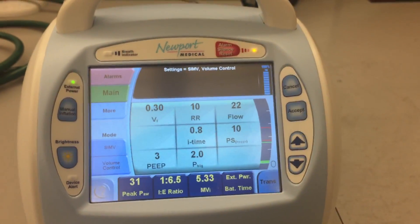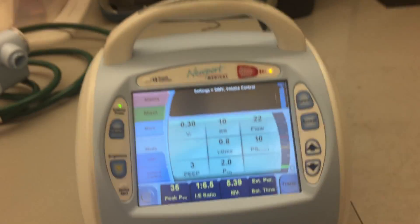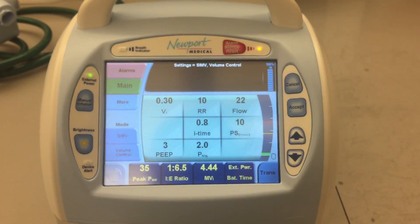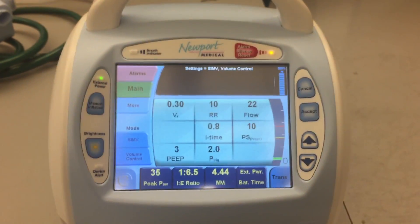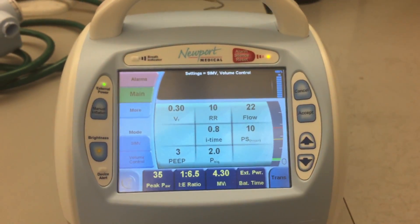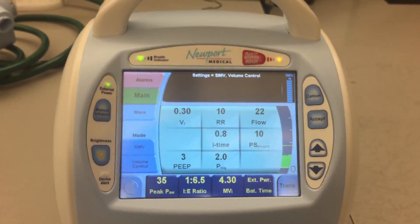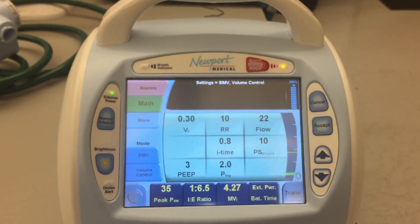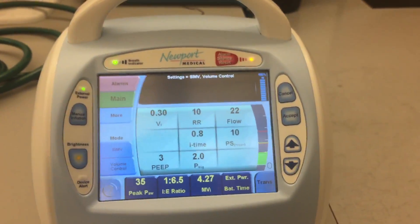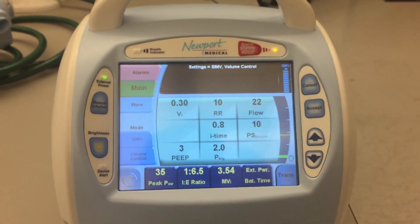And that is the basic setup of the Newport HT70 ventilator — a basic setup in volume control ventilation in SIMV mode. I'll be doing additional videos showcasing different options, such as using pressure control ventilation and even spontaneous modes, delivering CPAP and bi-level spontaneous ventilation. All right, guys — as always, thanks for hanging in there.